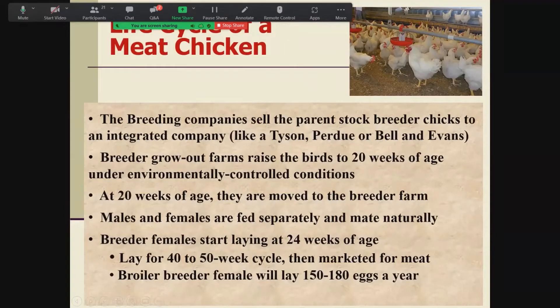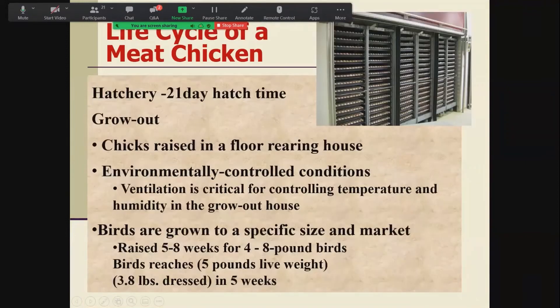Basically, grow-out farms get birds from primary breeders, grow them to 20 weeks, put them in breeder farms. The males and females have separate feeders so they're fed separately for optimal production. Females start laying at 24 weeks, lay for 40 to 50 weeks, and you still only get 150 to 180 eggs out of a broiler female — not nearly as efficient as a leghorn, but much better than 30 to 100 maximum. Meat chickens are raised on the floor only in very environmentally controlled conditions from five to eight weeks of age, producing a four to eight pound bird.